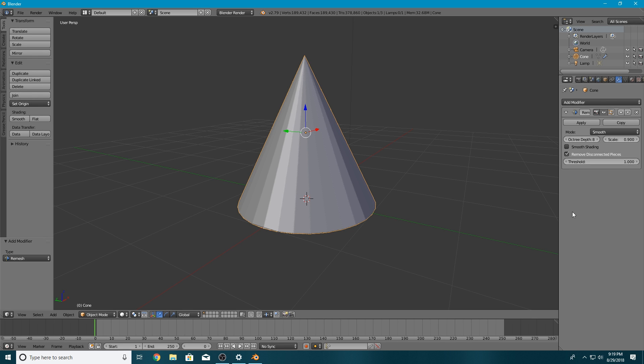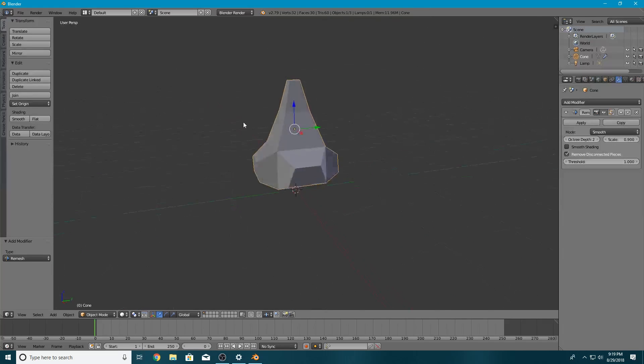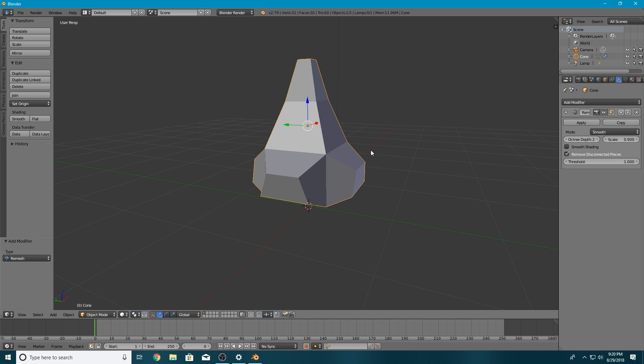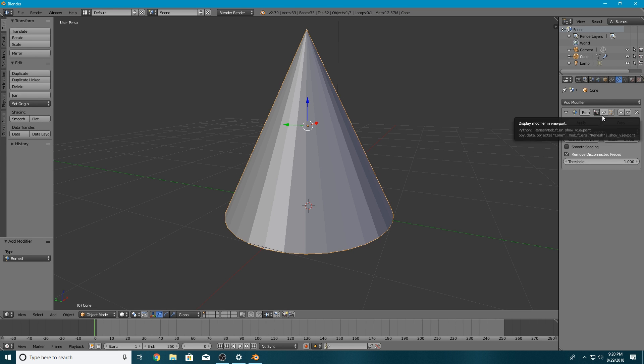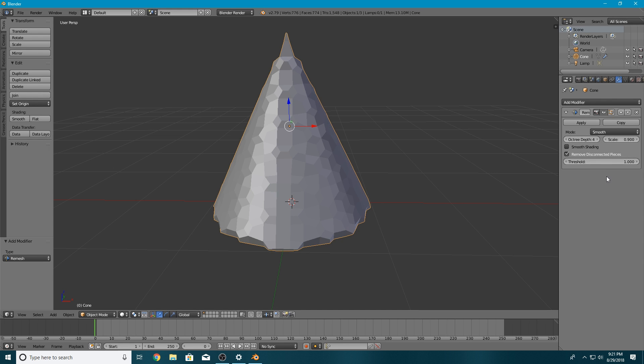Now let's try going down — let's set octre depth to 2. Wow, that looks a ton different. You can tell it's kind of cone-shaped but it doesn't look like a cone at all. Toggling the eye shows how much it's changed. Let's bump it up to 3 — you'll notice it looks a whole lot more like the actual shape. That's basically octre depth. I'm going to set it back to 4 and move on to the next option.